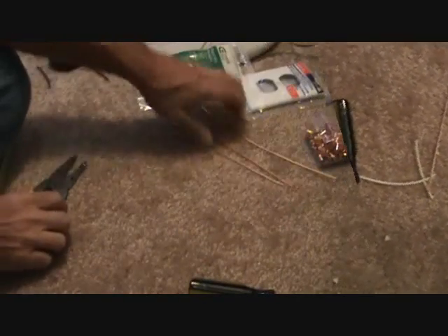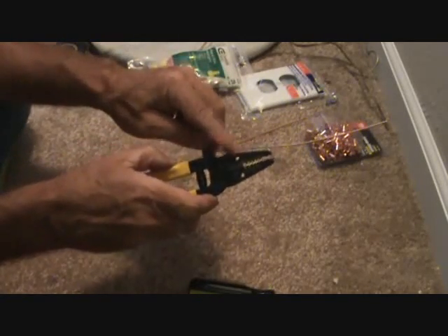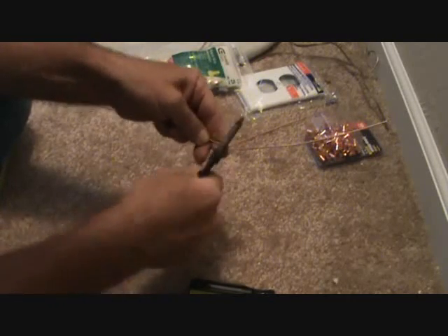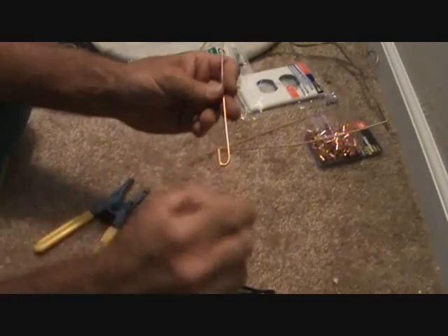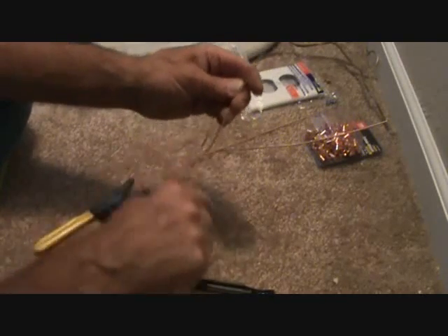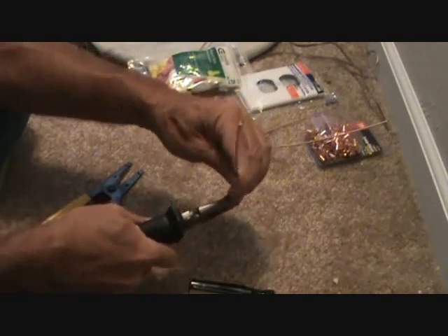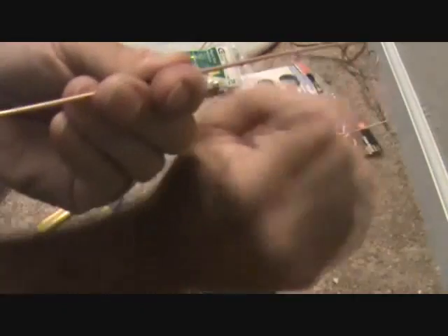I'm only going to need one of these. I've got my wire strippers — there's a little hole here. I'm just going to put that in there, about three-sixteenths of an inch, and roll it up or down however you've got it held. Now when I put it back in, I'm going to bend this — I want to make sure the curlicue is going the same direction as the screw. Fish it in there just like that.